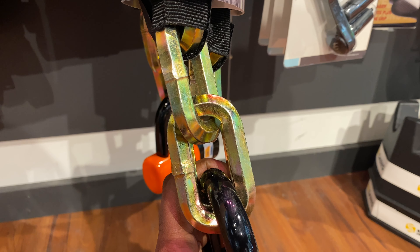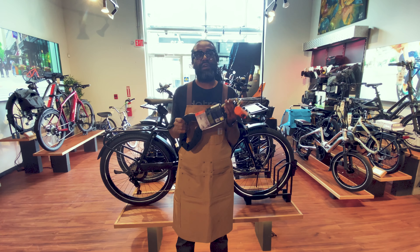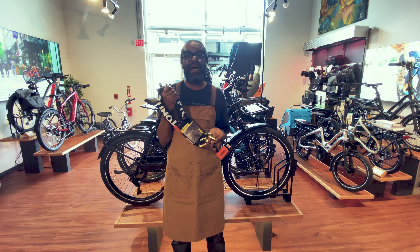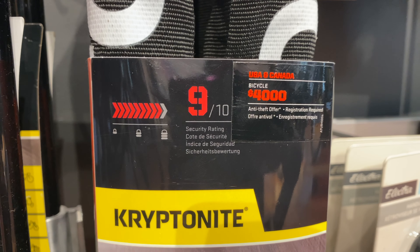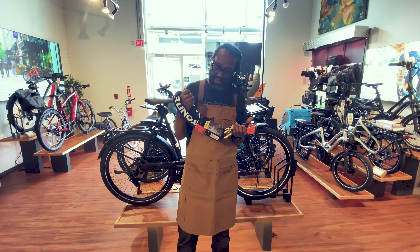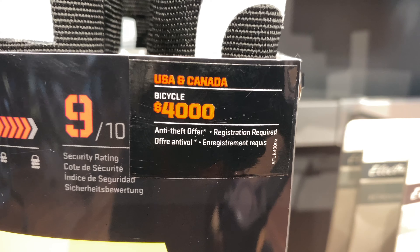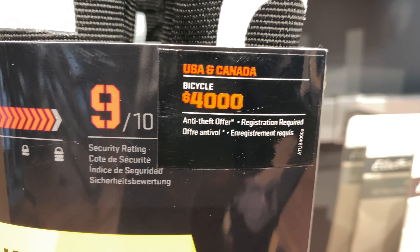We're talking 12 millimeters of six-sided chain links on this thing. I'll get some videos so you can zoom in on this and really see what we're talking about. But this, if you're talking about maximum strength, this is what you want to go with. I think there's really only one lock that might be in Kryptonite's roster that is a little bit higher than this, rated at a 10, and that is the Forget About It by the New Yorker, but basically has almost the same stuff as this, just a little bit more security. This one is a 9 out of 10, which is almost maximum.